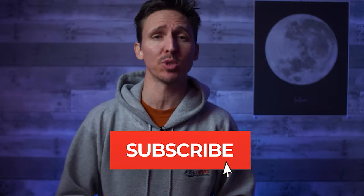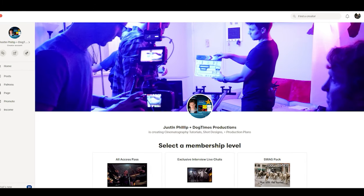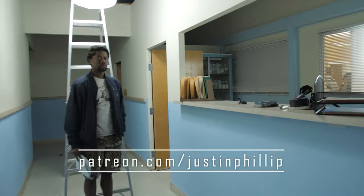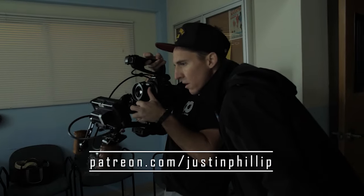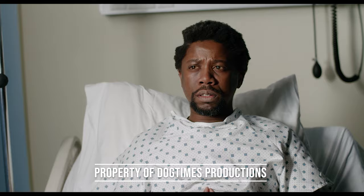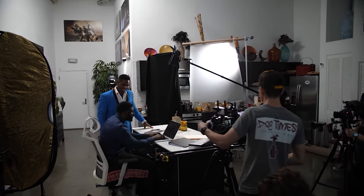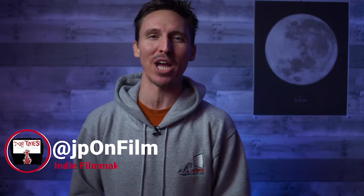If you're a fan of the channel and want to support it, the first and easiest way is to hit that subscribe button and ring the bell so you get the latest videos as soon as they drop. If you want to go above and beyond, join the Dog Times community over on Patreon, where once a week I release an exclusive members-only video breaking down projects, talking gear, and sharing real-world experiences as a DIY indie filmmaker in Los Angeles. My favorite part about the Patreon is the conversations on Discord, where you'll connect with like-minded filmmakers and have instant access to improving your skills on set.